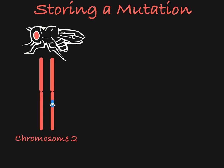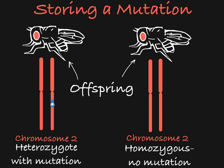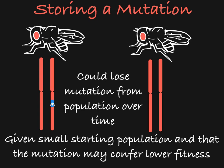Say you have generated a desired mutation in a fly and you want to be able to maintain that mutation in the progeny of that fly for many generations to come. If you have two flies that are heterozygous for a recessively inherited mutation and they are left alone to multiply over time, they could potentially be producing more heterozygotes, or flies that are homozygous not carrying the mutation. Over time, you might end up with a population that doesn't contain the mutation at all, especially given your small starting population of flies with the mutation of interest, and the fact that your mutation could have a lower fitness than the wild-type genotype.